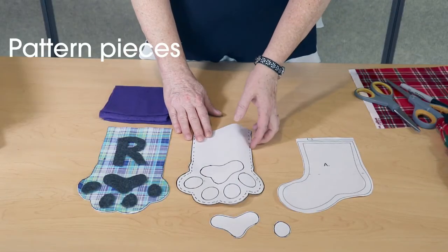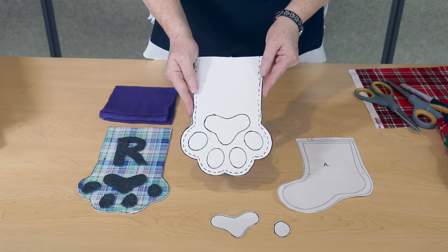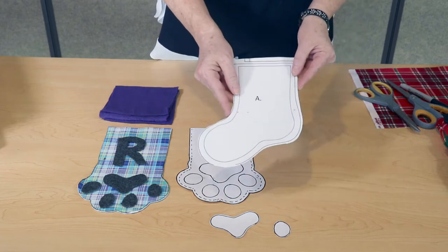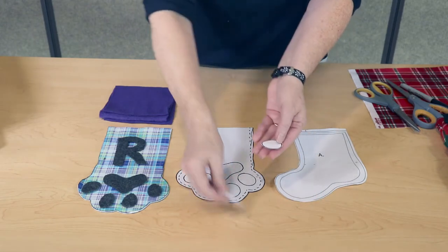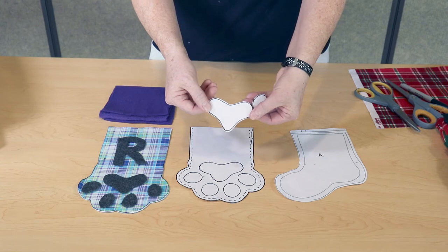For this project you'll need to create two different patterns: one that looks like a paw print for all the fur friends in your household, and one that looks like a normal human foot stocking for the people in your household. For the paw print pattern you'll also need to make the foot pads. The toes just look like little ovals and the centerpiece looks a bit like a stretched out heart.